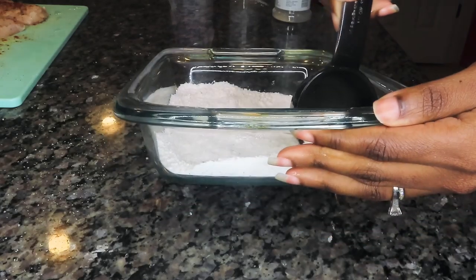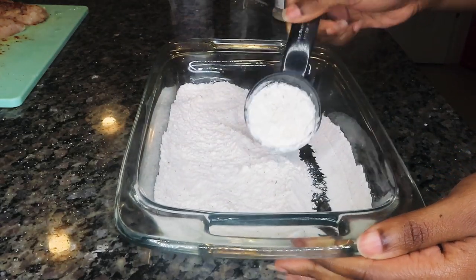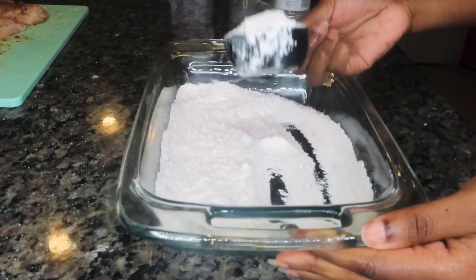I'm taking out a quarter cup of that seasoned flour and we're going to use that a little bit later when we make our gravy. The rest of the flour we're going to use to coat our chicken.